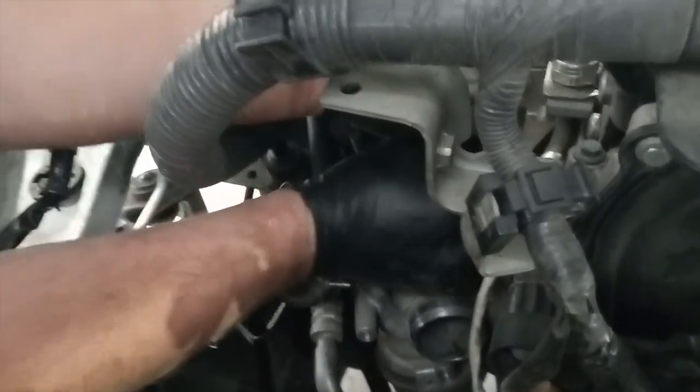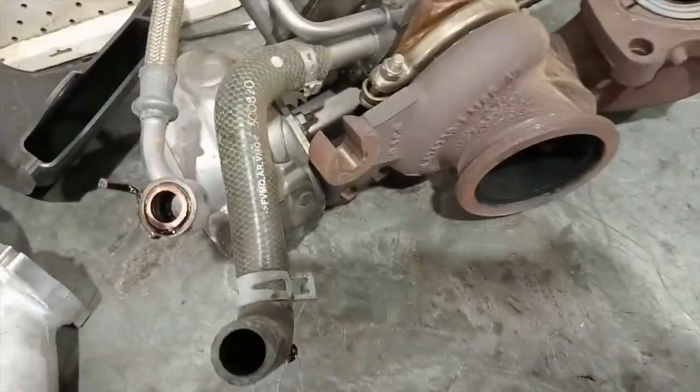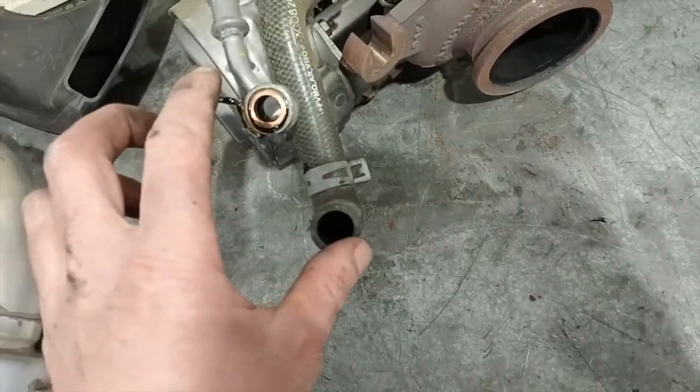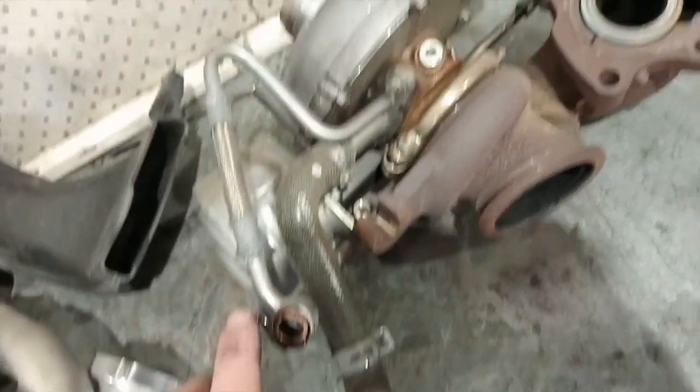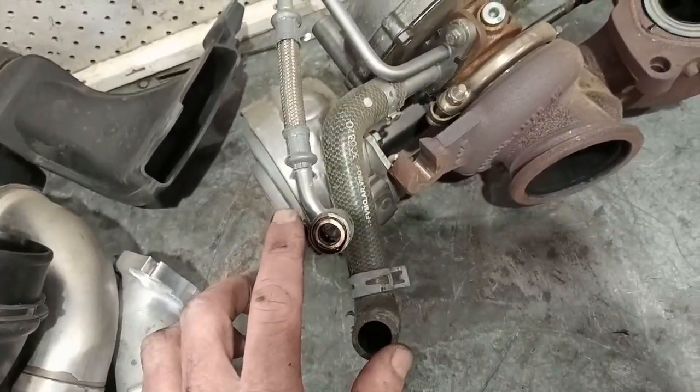One more bolt — there's always one more bolt. So this is the front turbo off, with the oil feed and return pipes down the bottom there. Other than that, it's pretty straightforward.